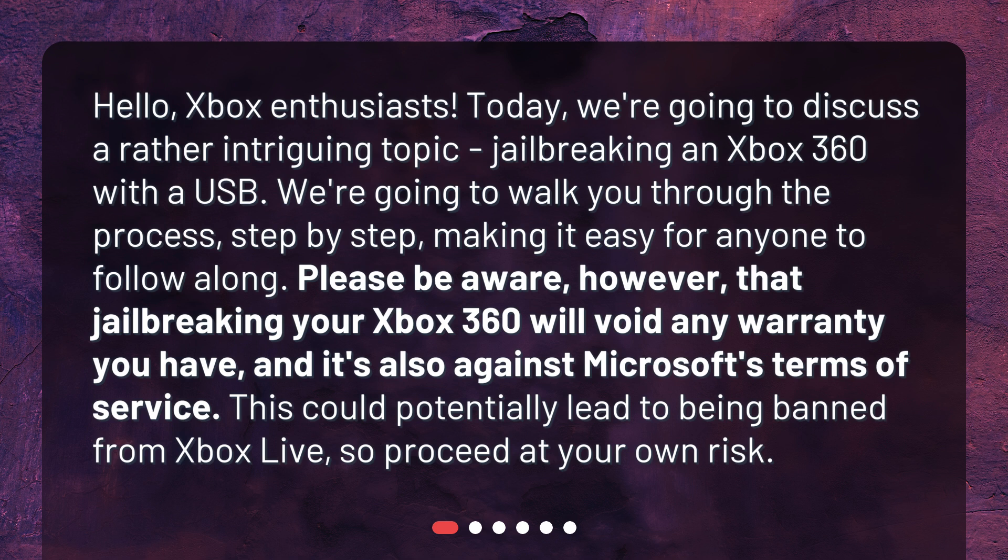We're going to walk you through the process step-by-step, making it easy for anyone to follow along. Please be aware, however, that jailbreaking your Xbox 360 will void any warranty you have, and it's also against Microsoft's Terms of Service. This could potentially lead to being banned from Xbox Live, so proceed at your own risk.